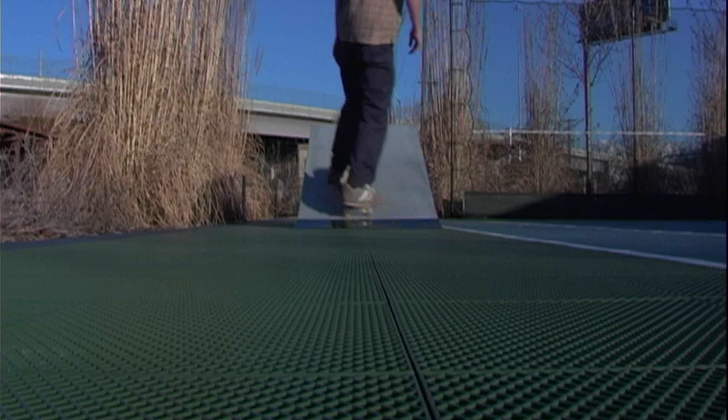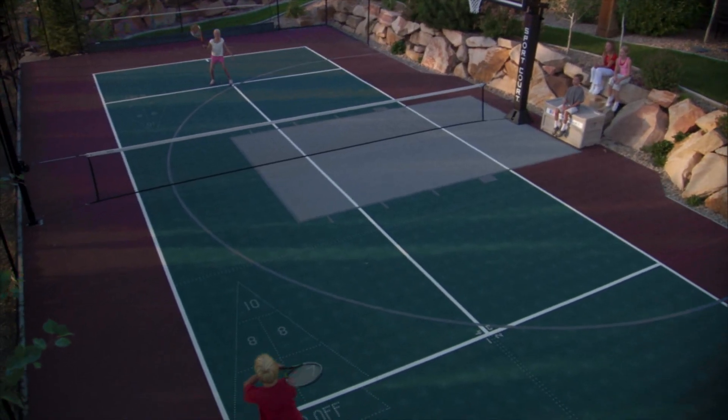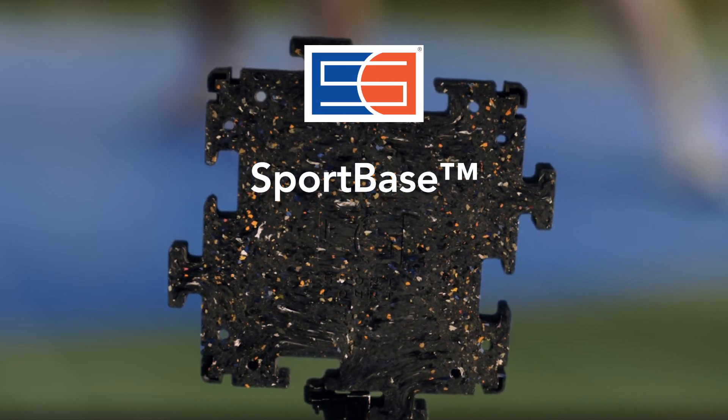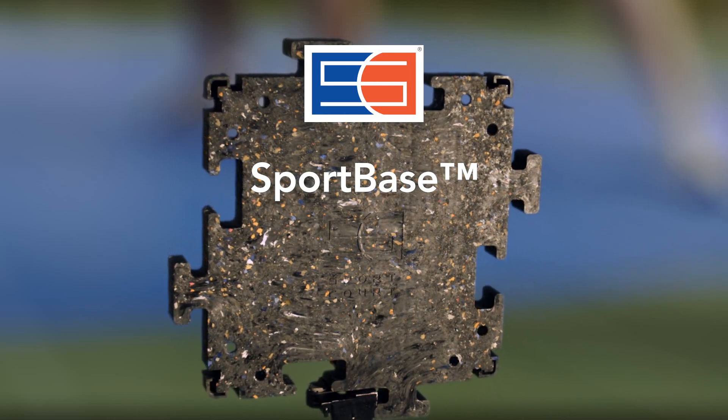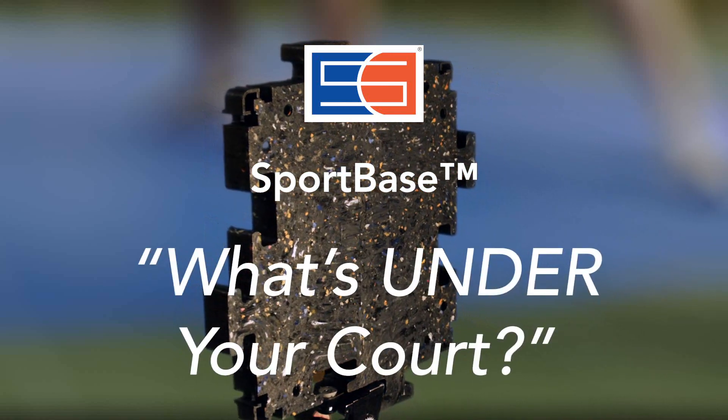There are many situations where concrete isn't a good alternative as a court surface or even as a sub-base. And that's where our new SportBase outdoor court system provides a range of creative solutions. SportBase is the right answer to the question: what's under your court?